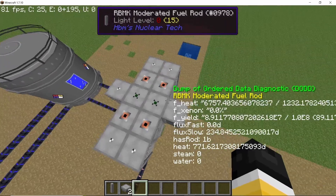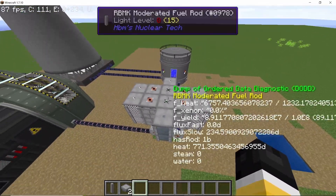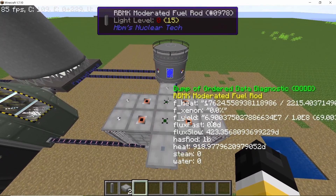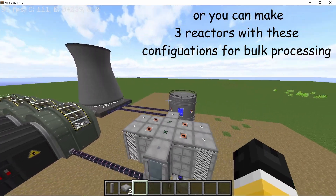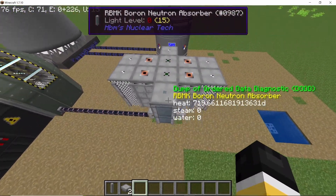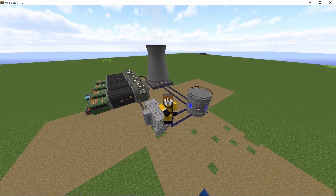Be warned: do not replace this last absorber right now, as it is in line with the HEP rod. If you replace it too early, your reactor will simply explode. Make sure you replace this last absorber only when the rod has hit 50% depletion or above. That was all I had for this video — I hope you guys liked it. If you did, smash that like button and subscribe to the channel.